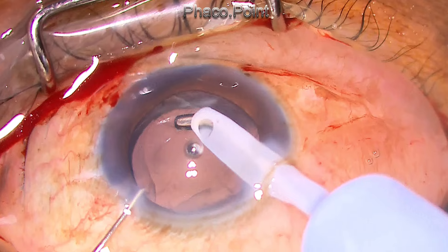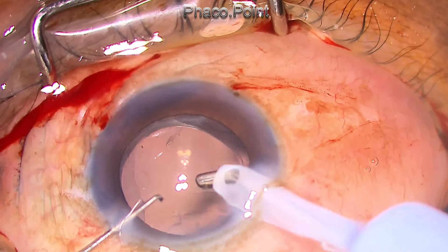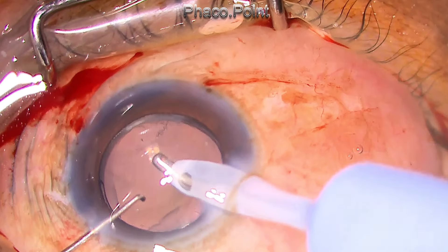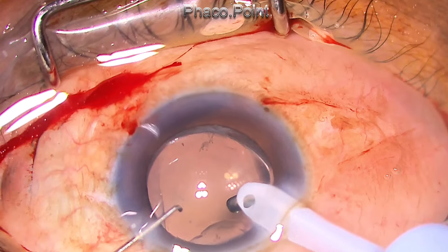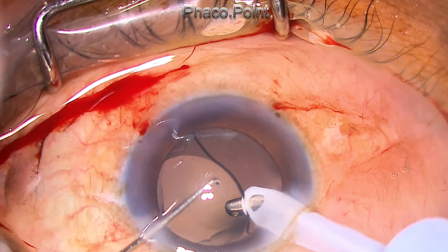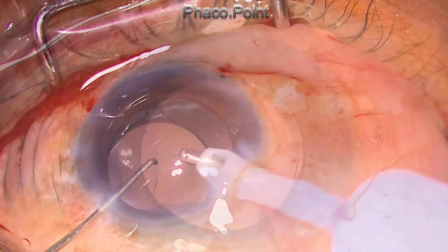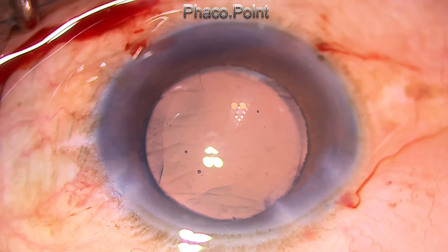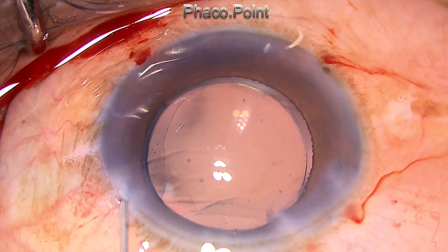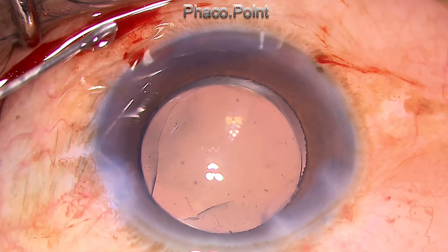You can see that the entire lens is beautifully sitting in the capsular bag. Of course, there is a single point of rhexis runoff. In the future, there could be some amount of capsular fibrosis, and there may be mild decentration of the lens. However, the EDOF lenses, especially ones like the Lucidus which utilize induced spherical aberrations to create depth of focus, will tolerate mild decentration as well. The case is concluded and the day is saved. Thank you very much for your attention.